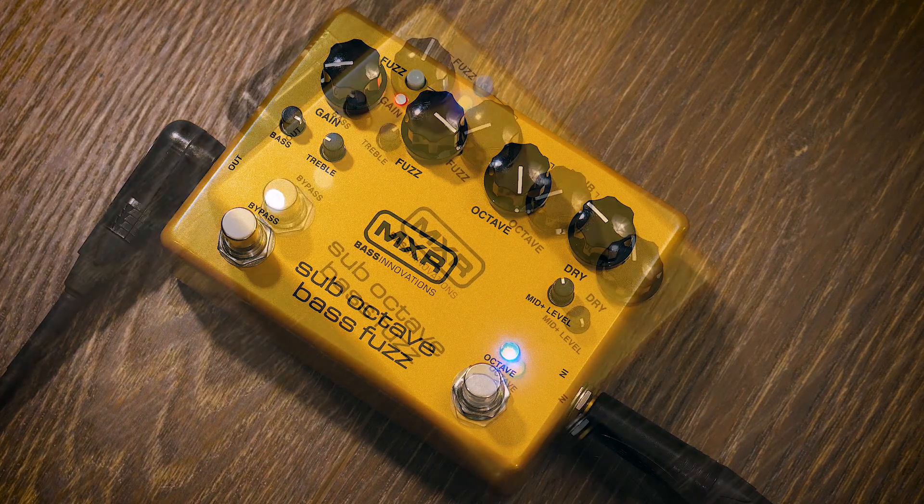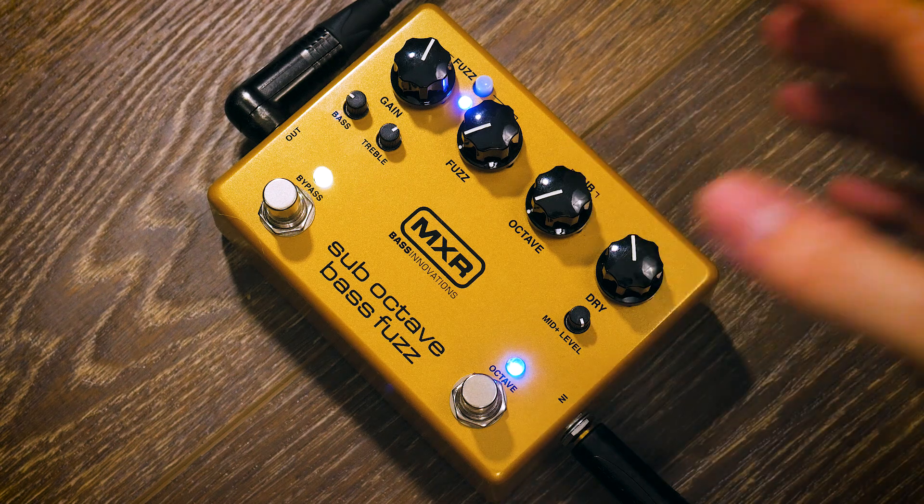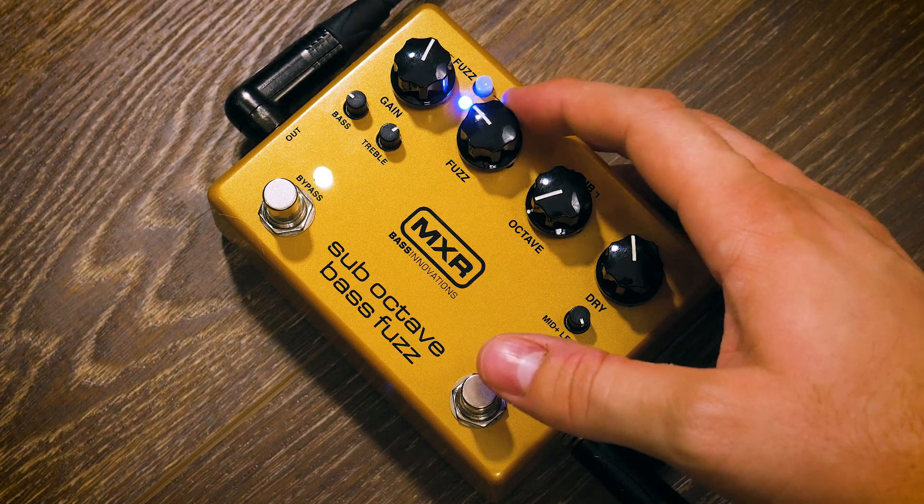To give you a very brief overview of how this pedal works: there are basically two functions that can work independently of one another or they can work together. We have the fuzz and we have the sub-octave — sub-octave meaning it's creating an octave below the current octave you're currently playing. You can use each one independently, so if you don't want to use the octave function, you can just turn that off and use it like a normal fuzz pedal.